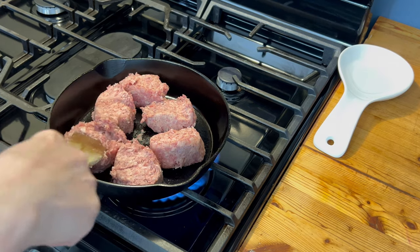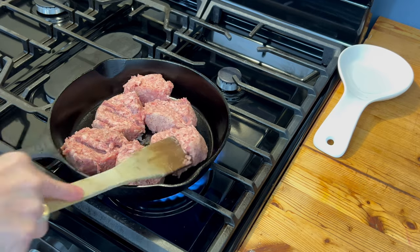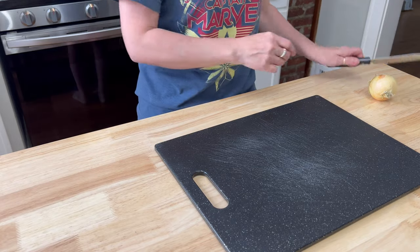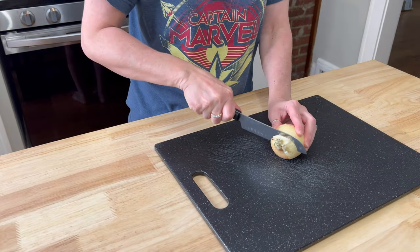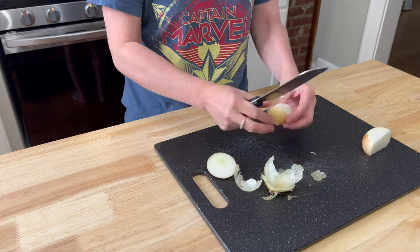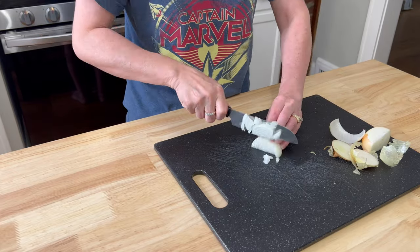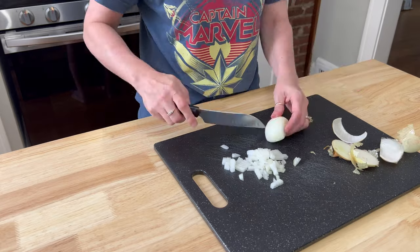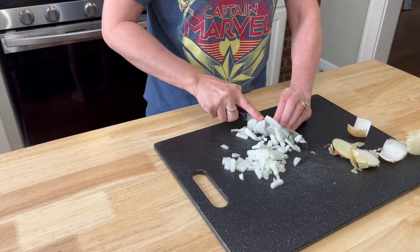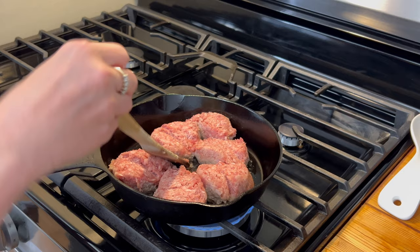While the sausage is frying up in the skillet, I'm going to hop over and start chopping up a small to medium onion. We're looking for about three quarters of a cup. This is ultimately going to be added to the sausage when it's about three quarters of the way done, and we're just going to make it semi-transparent because it will continue to cook in the oven. Once that's all chopped up, we're going to hop back over to the sausage and flip each piece — see how beautifully browned it is.